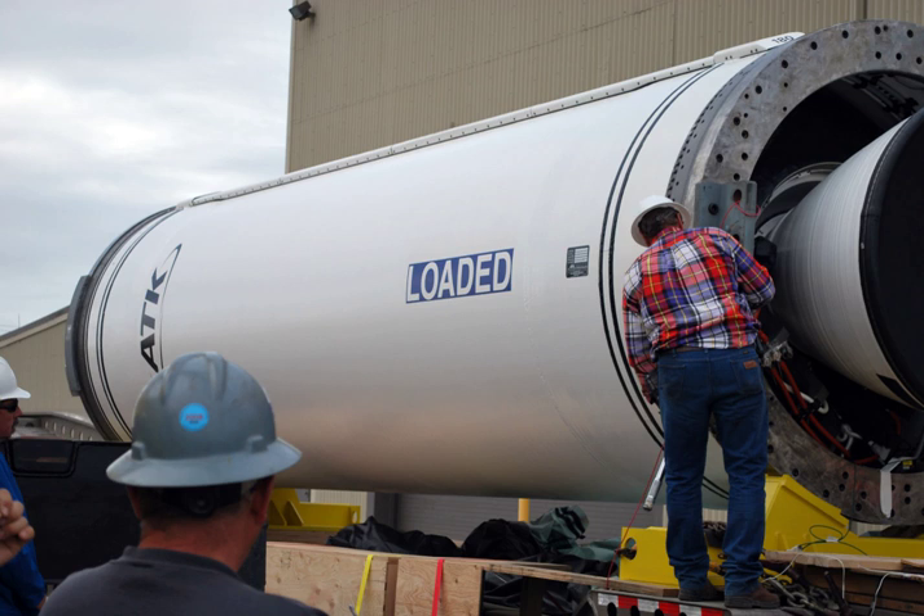The Castor-30 XL solid rocket motor measures 236 inches in length and 92 inches in diameter, and it weighs approximately 56,000 pounds. The nozzle is 8 feet long with a submerged design with a high performance expansion ratio and a dual density exit cone.